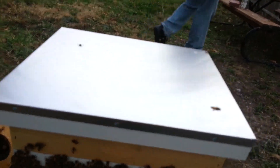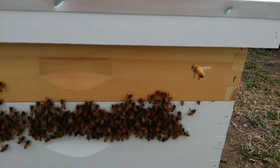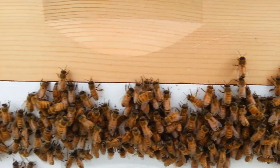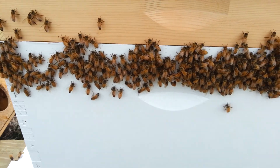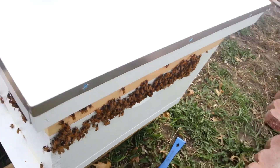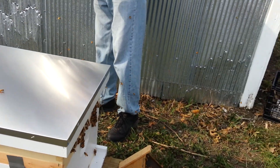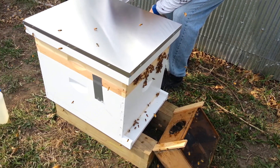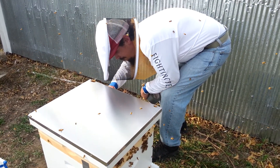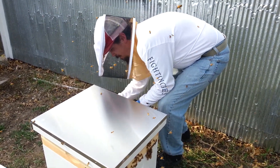Now we just need to duct tape the side down here a little bit. There are some poor lives that have been lost — what a tragedy. Just put a little duct tape on the sides for the feeder. A little bit of duct tape goes a long way.